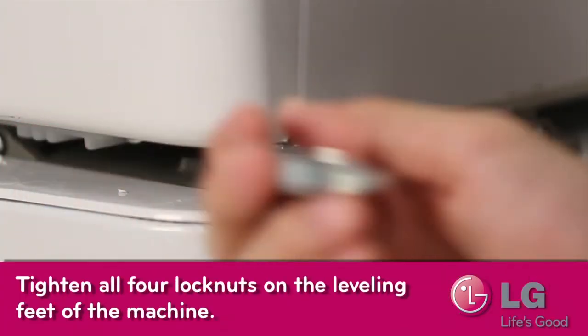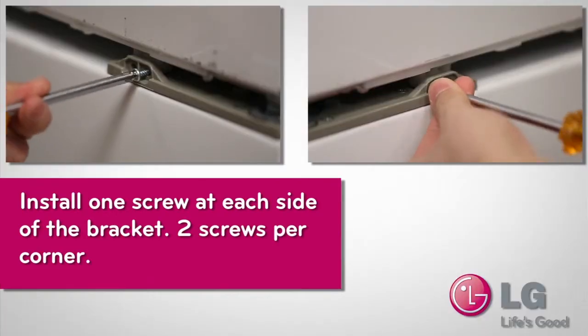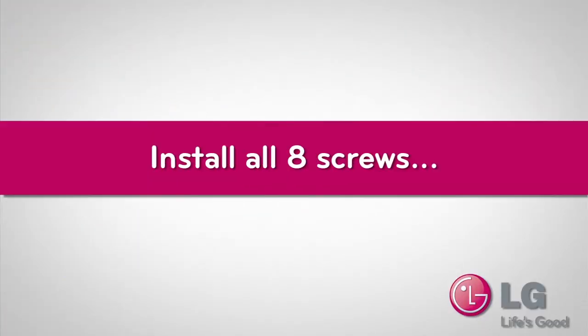After all four washer feet have been adjusted, tighten all four lock nuts on the washer feet. Then install the dryer mounting screws — two per corner on each side — and install all eight screws.